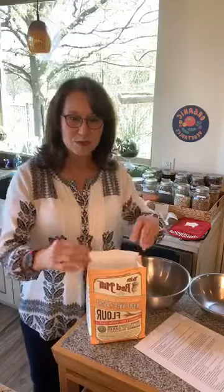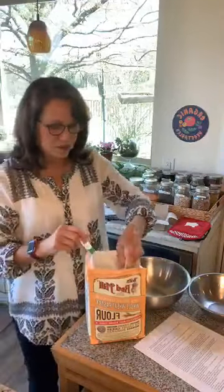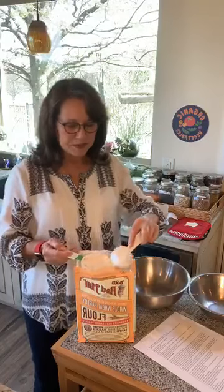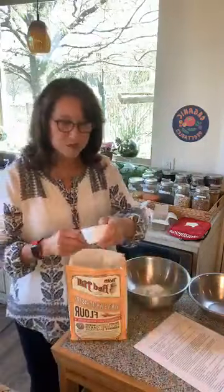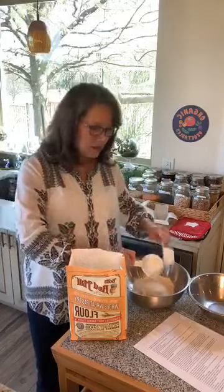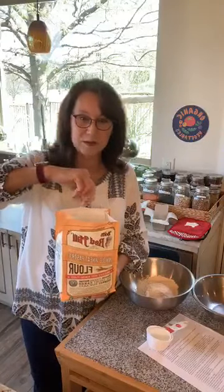We're going to use some whole wheat pastry flour, and you can find this at the regular grocery store. Right now it seems like a lot of flour and baking products have been picked clean at the supermarket - I guess everybody is going to be baking at home. I'm putting a cup and a half of the whole wheat pastry flour in here. If you can't find whole wheat pastry flour you can try white whole wheat flour or regular whole wheat flour, but it won't taste exactly the same. Whole wheat pastry flour is very fine and powdery, which gives it the texture I'm used to.